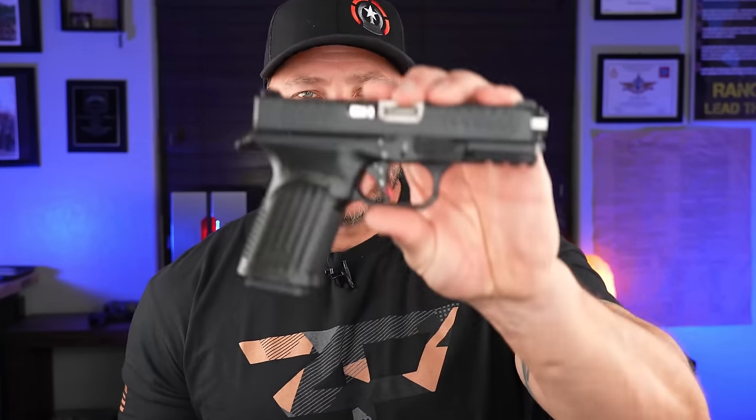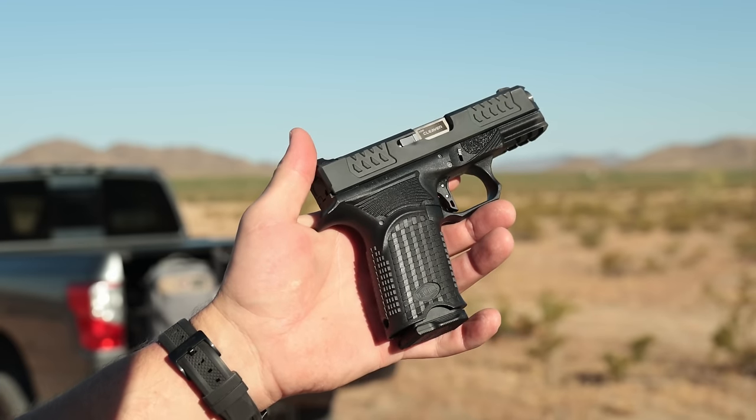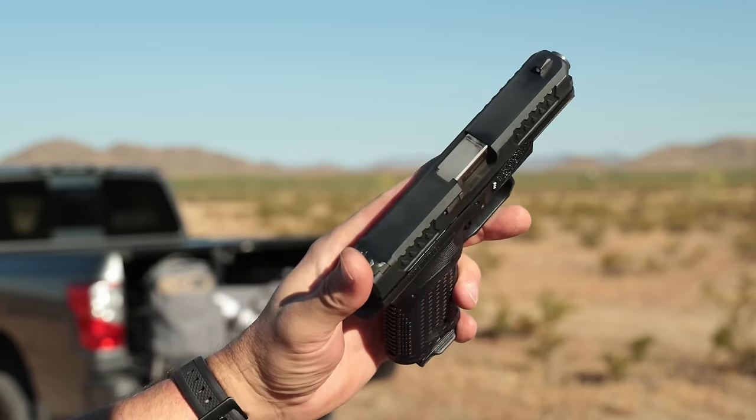Glock clones like the Bull Armory Axe Cleaver are nothing new to the market, but this Axe Cleaver gives you almost everything you could want in a Glock-action style pistol with all the custom features at a far cheaper price point.